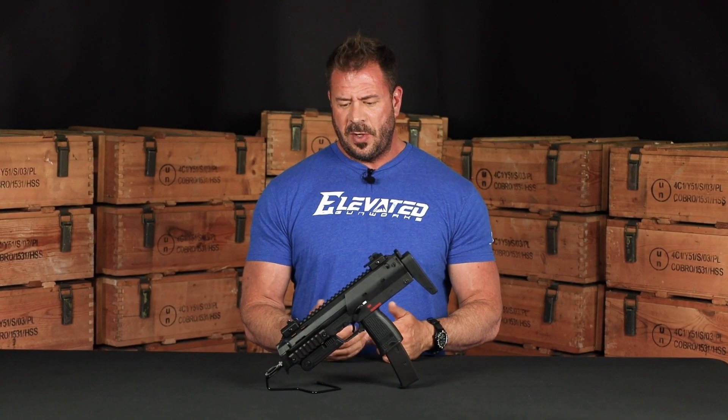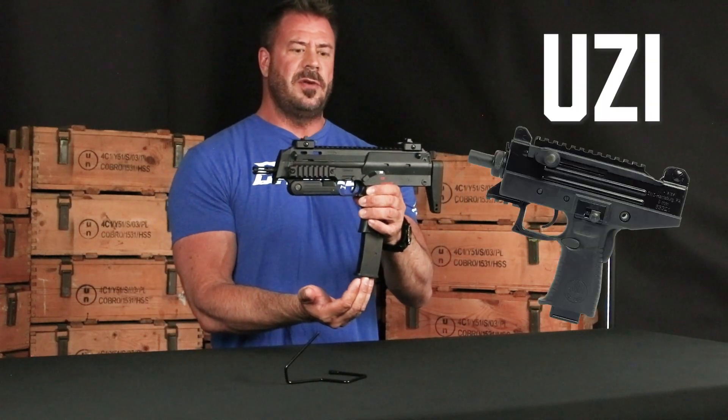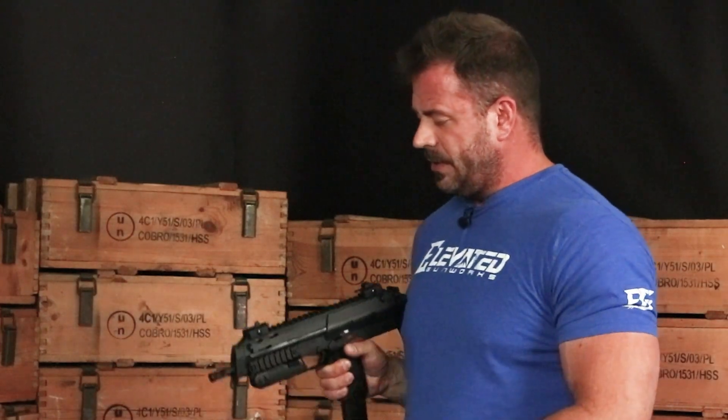Some of the unique design features of this weapon — for those of you looking at it, it is very similar to an Uzi where the magazine feeds in the base of the grip. The weapon was originally designed to be carried underneath a suit coat, for an individual protecting VIPs or in a scenario where they need to keep weapons concealed. So the weapon was meant to be deployed from underneath a suit coat on a sling.